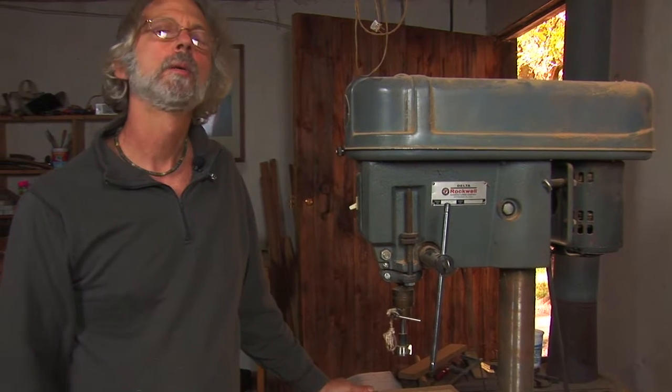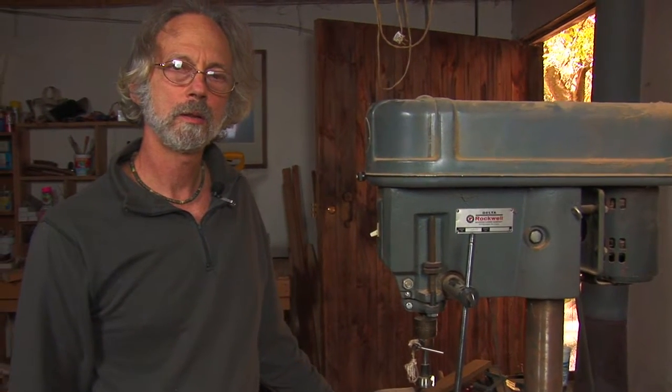I'm Robert Markey. I've been doing woodworking for many years and I'm going to talk about some safety issues for a drill press.